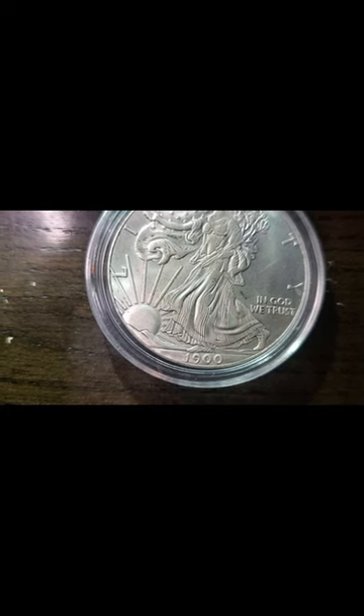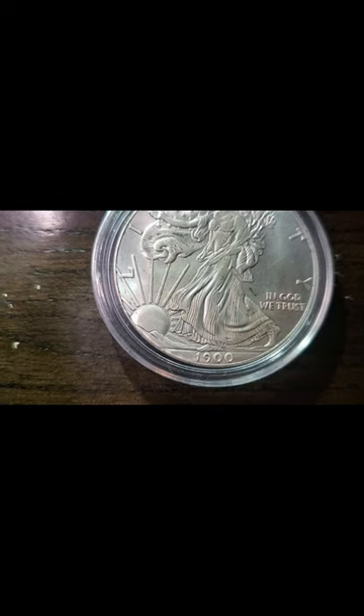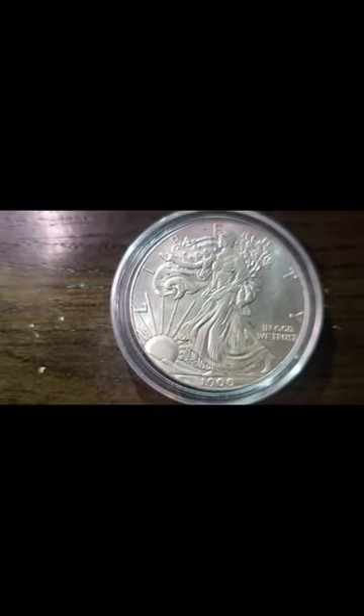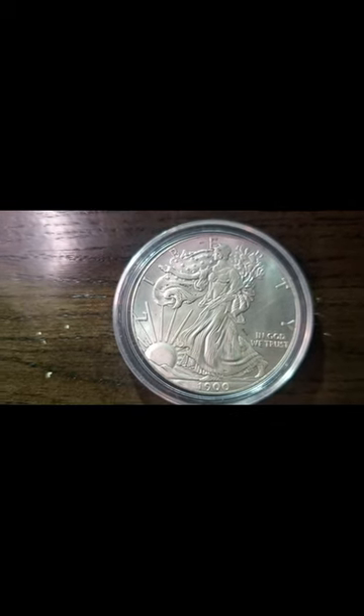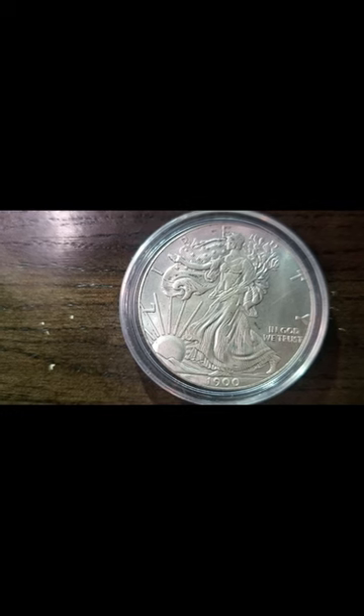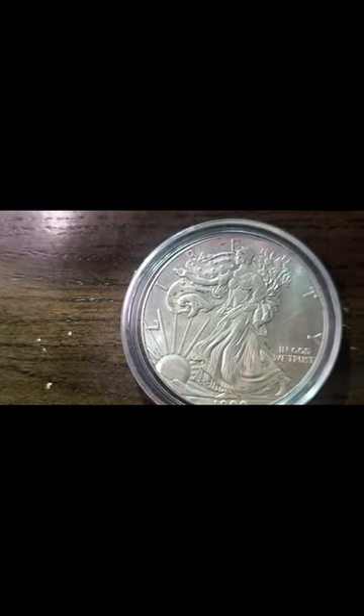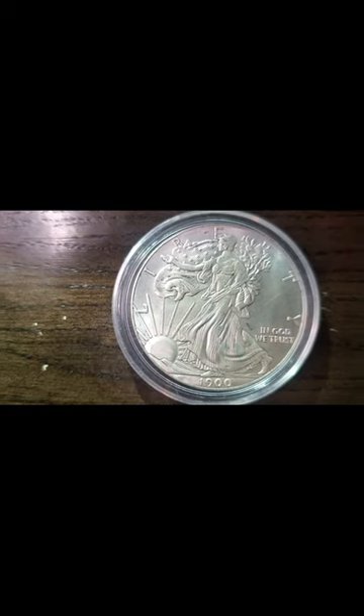Weinman, a well-known sculptor and engraver. As far as the price range goes, they can range anywhere from ten dollars up to thousands of dollars. Condition plays a role in determining the price of the Walking Liberty, and the year in which it was minted and the type of coin it is also determines the price as well.